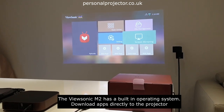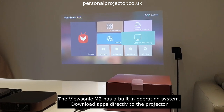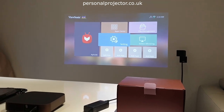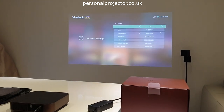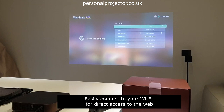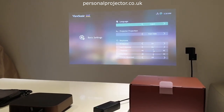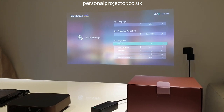There's screen mirroring for smart TV — straight from your device whether it's a smartphone, laptop, iPad, or Android tablet. In the settings menu you've got standard network settings where you can set up your Wi-Fi and connect directly to the internet from the projector. In the basic settings you've got language options and all the keystone correction systems.